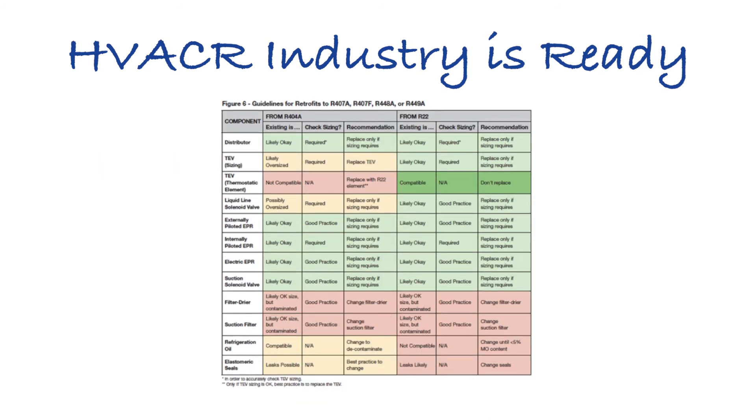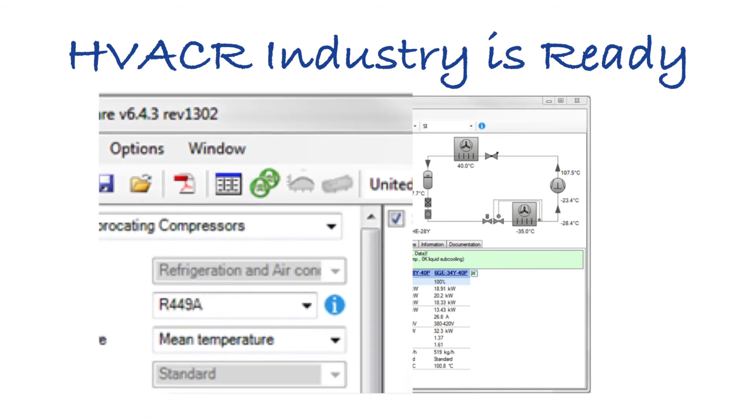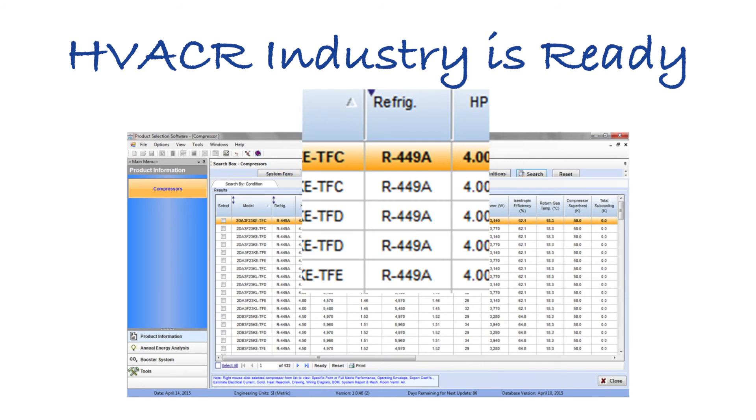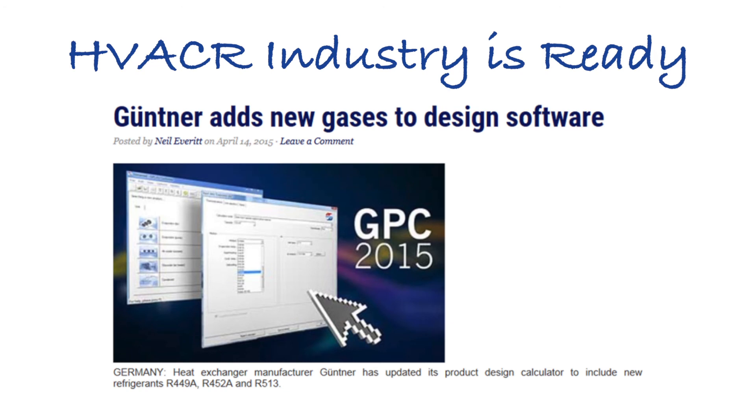Much of this information is available online. Many of the online selection software programs now include XP40 or 449A as a refrigerant choice. In short, the commercial refrigeration industry is ready for the move to XP40.